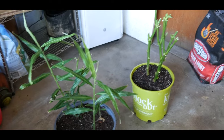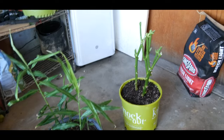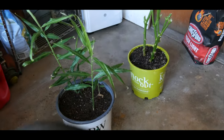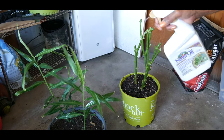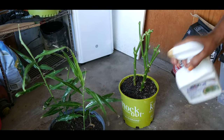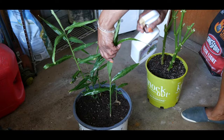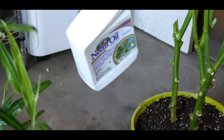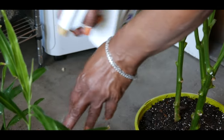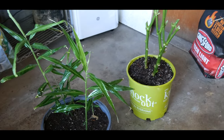Now that I have washed down my bell pepper plant and watered the soil, I'm going to go ahead and apply neem oil on the plant. I'm going to spray around the plant, spray the soil, and also spray the ginger plant that I have also watered. I'll get behind the leaves and spray the topsoil as well. This ginger plant is also going to be quarantined for two days.